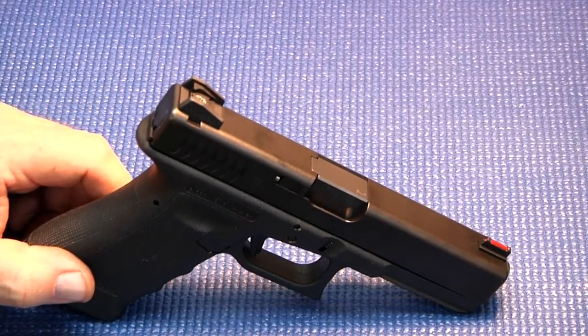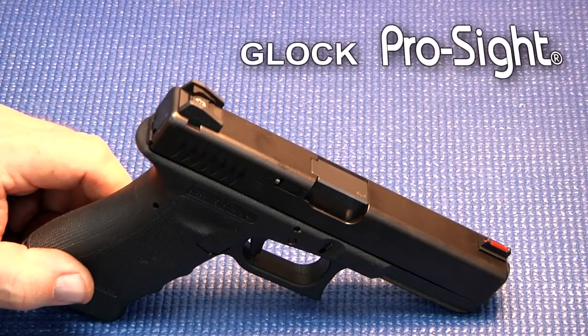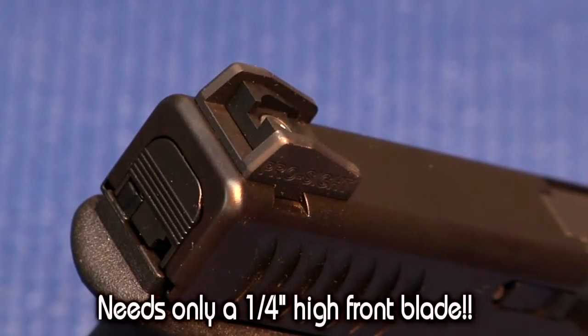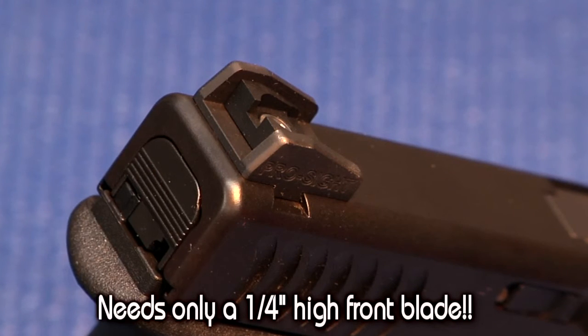This is the new combat carry sight from ProSight. It's made for Glock pistols. It's the strongest, lowest profile, fully adjustable sight made. It'll work well with any quarter-inch high front sight. You don't have to go any higher than 250 tall on a front sight.